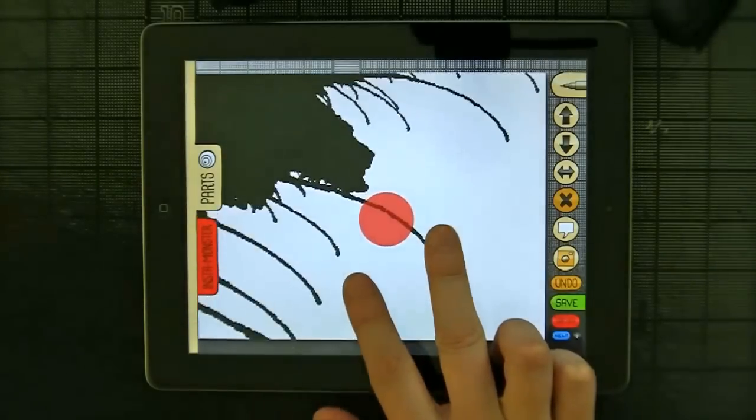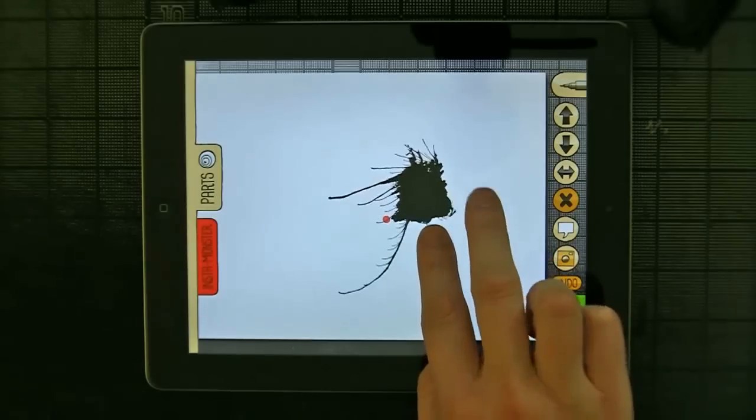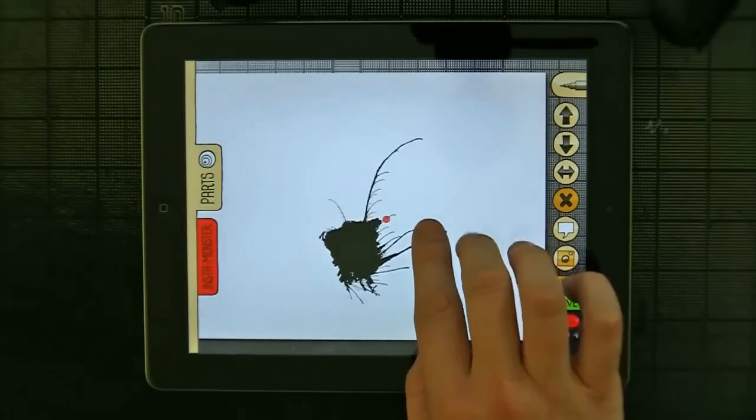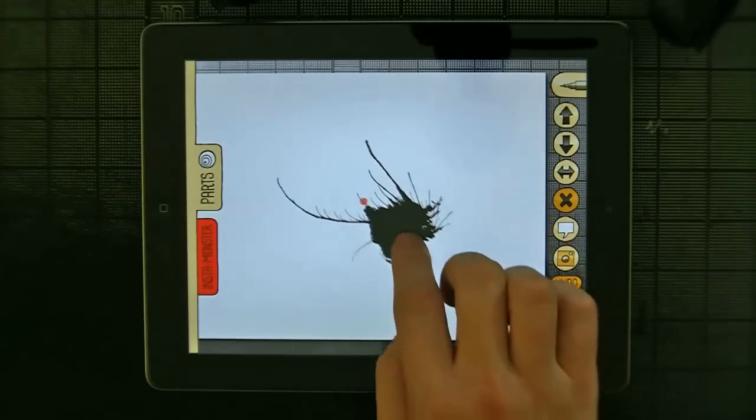So at that point you can scale by pinching, or you can rotate. It works best by putting your index finger on the glass and moving your middle finger to rotate. Goes both ways. So that's our starting point.